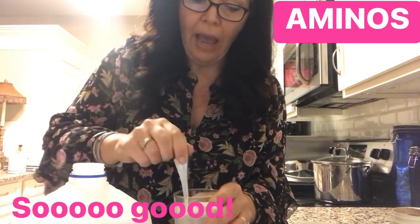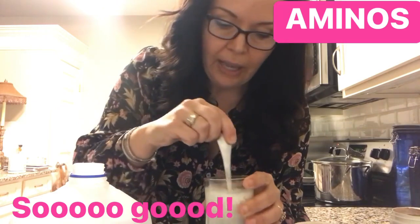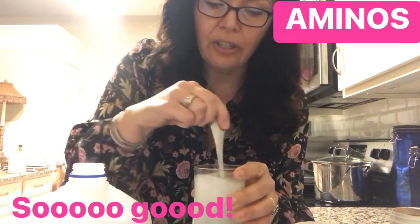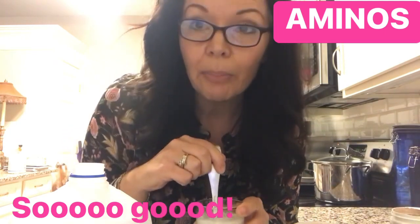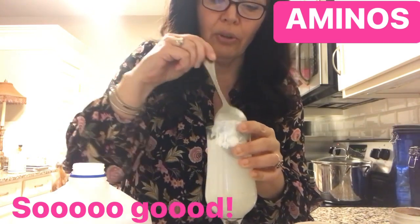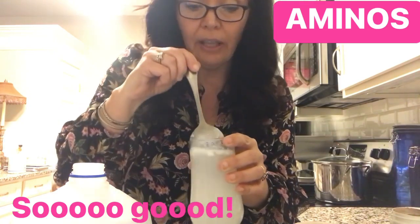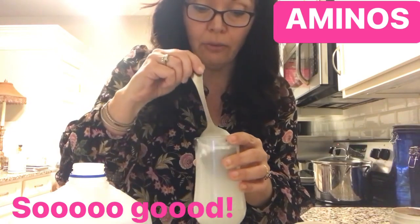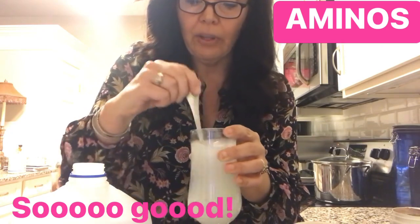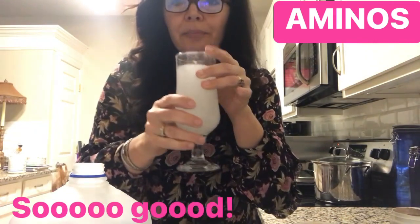I've got a little mini blender but it's in the dishwasher right now. Normally I'll put this in a blender with a couple of ice cubes. But even just stirred, it is so delicious. The fruit punch flavor makes me feel like I'm having a really sweet drink — and it is tasty, very tasty.